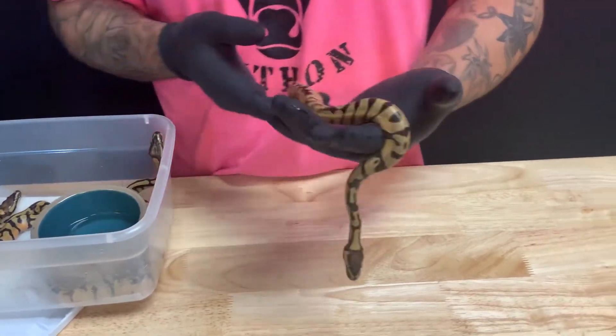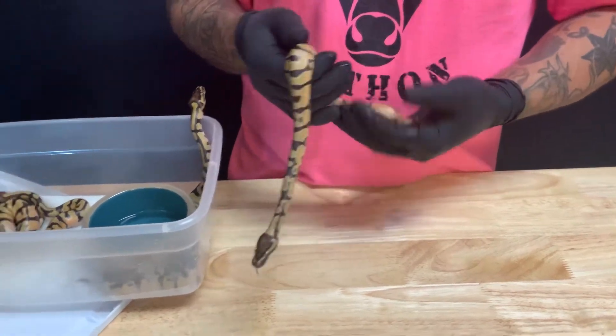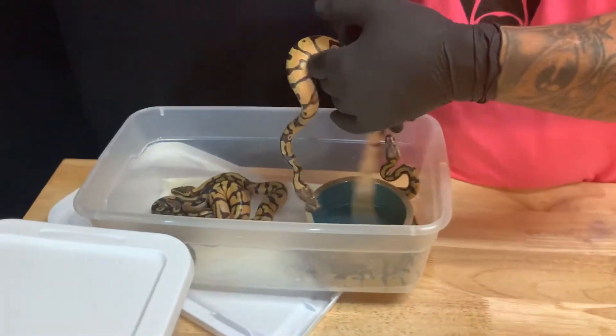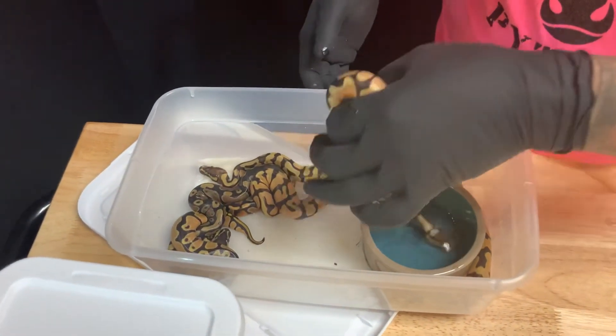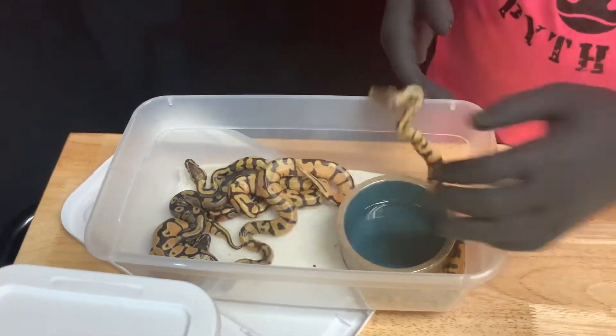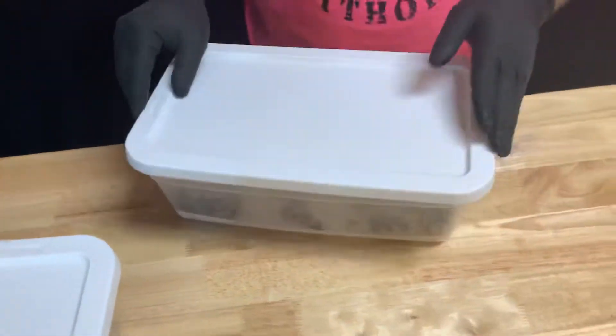I will be making one of these available. So we have a clutch of five — two boys and three girls. One of the boys will be available, so stay tuned. That's the update on that clutch.